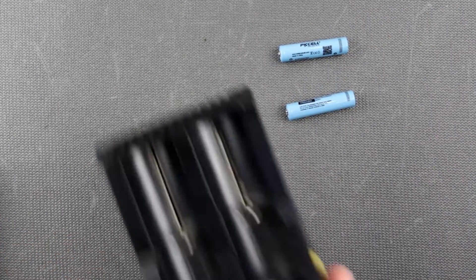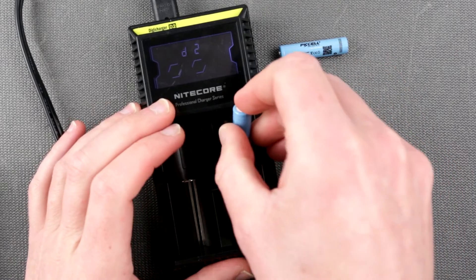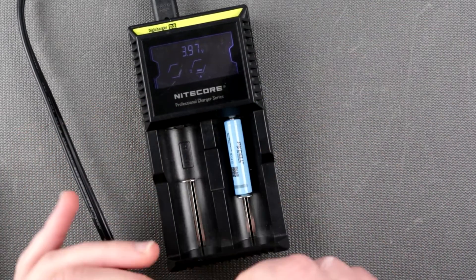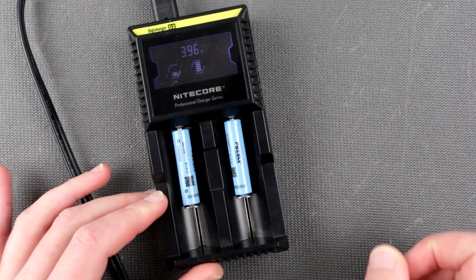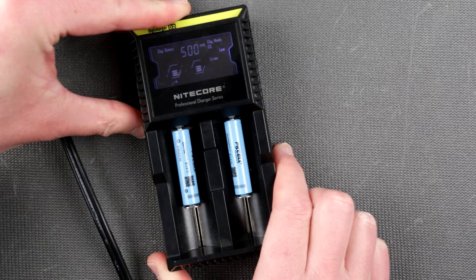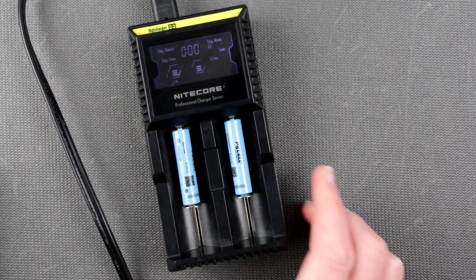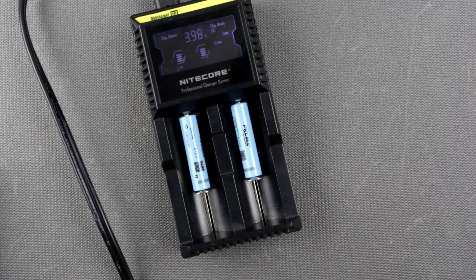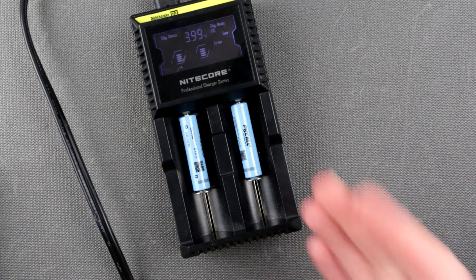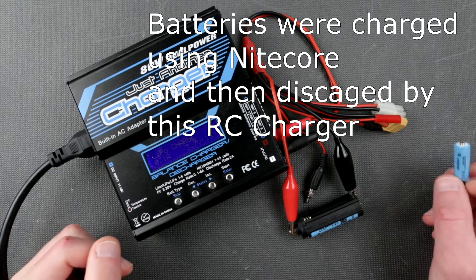I have a Nitecore charger here which will be fine for charging these batteries, though it will push some serious current. Out of the box they appear relatively charged. I'll set it to the smaller current — 300 milliamp charging, which is still pretty high. I'm going to charge these and then discharge them using my other charger, which has discharge capability, so we can measure their true capacity.